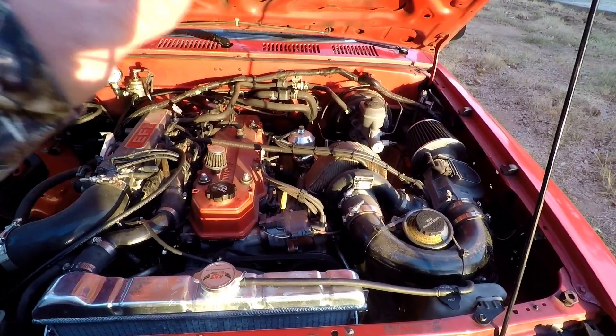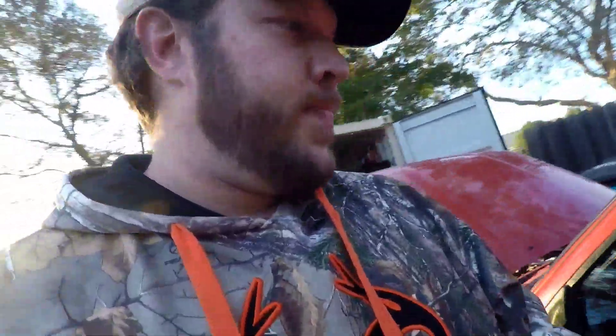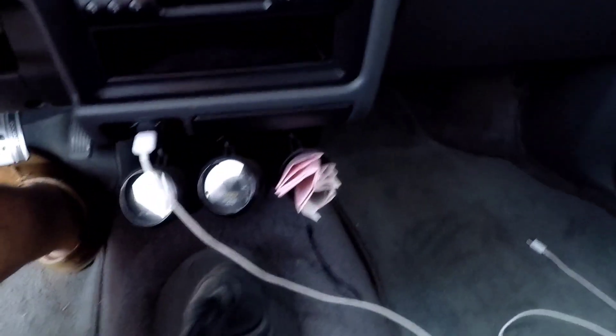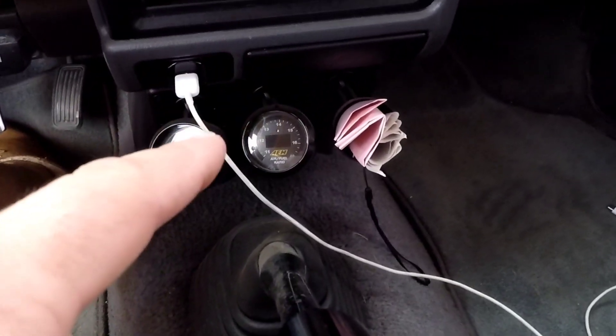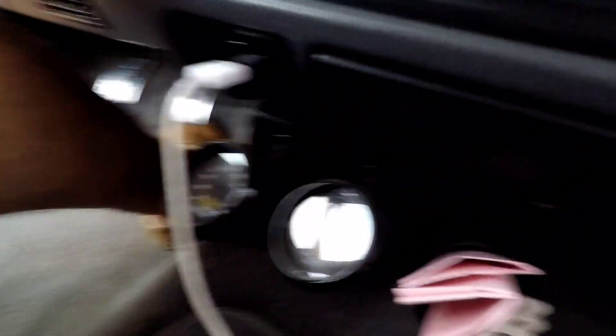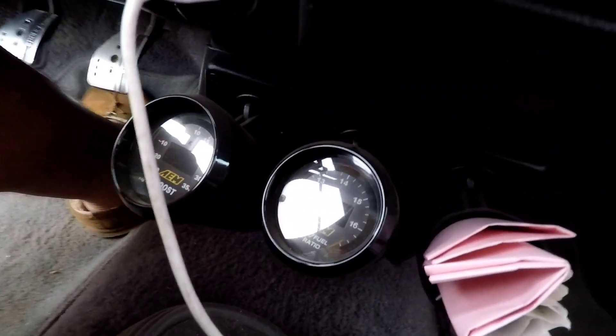What's really important: you absolutely need a boost gauge and you need a wideband. You kind of want to splurge on those a little bit. These are AEM's — I got them off Amazon for about $340. You absolutely need those. They come with an actual O2 sensor you weld into the exhaust, and it tells you your air-fuel ratios and all that good stuff.